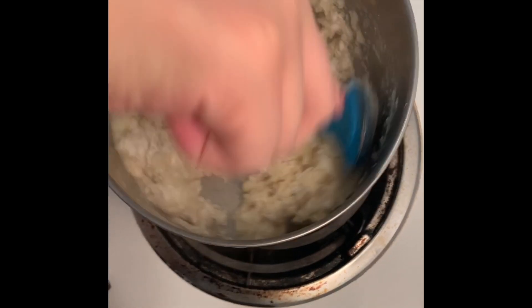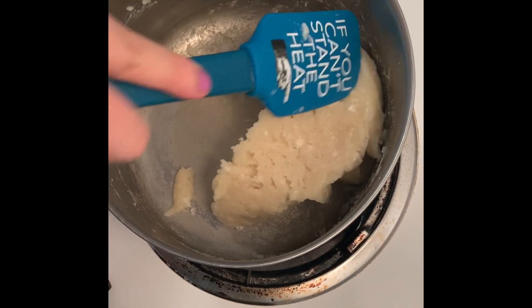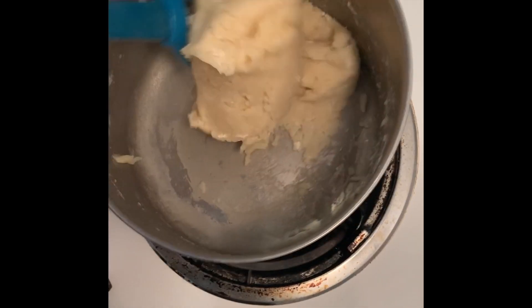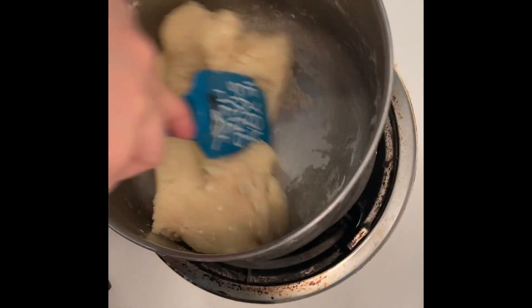As you're mixing, you'll notice that the dough will come together to form a smooth ball. You'll also notice that at the bottom of the pan there will be a thin layer of film, and that's how you'll know it's done.